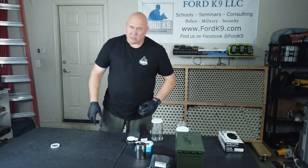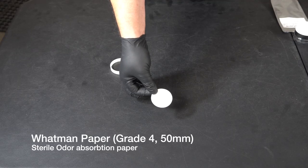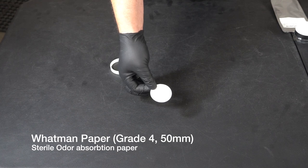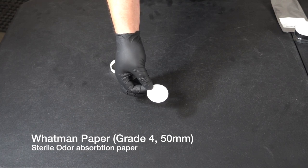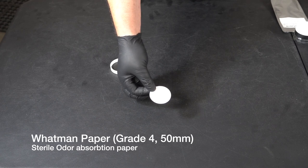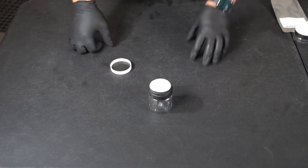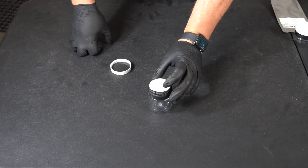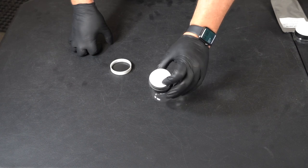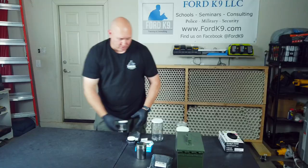If our substance is in a TAD, one of the things we can use next is called Wattman paper. Wattman paper is a sterile absorbent material that you commonly see TSA use to swab suitcases and things like that. You put your Wattman paper right over the TAD — whatever's inside will start being absorbed by the Wattman paper. That Wattman paper can then be secured inside the TAD, just like that. So that's one layer right there.